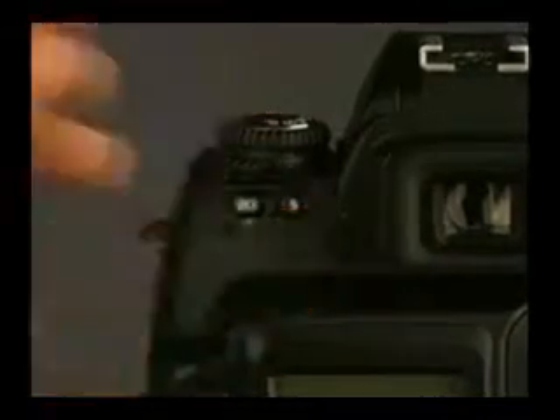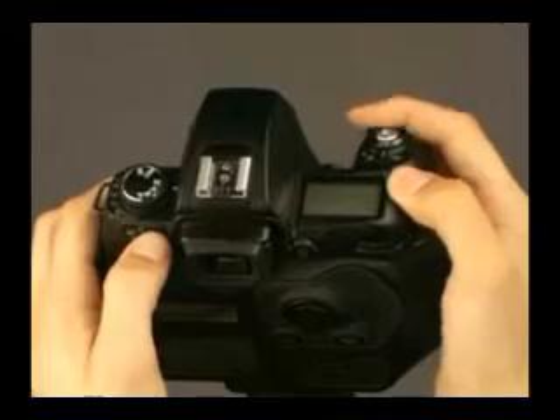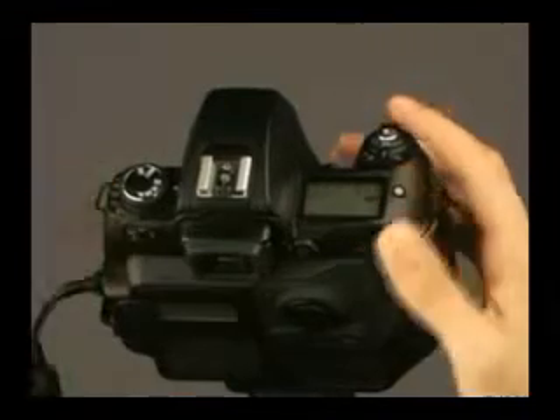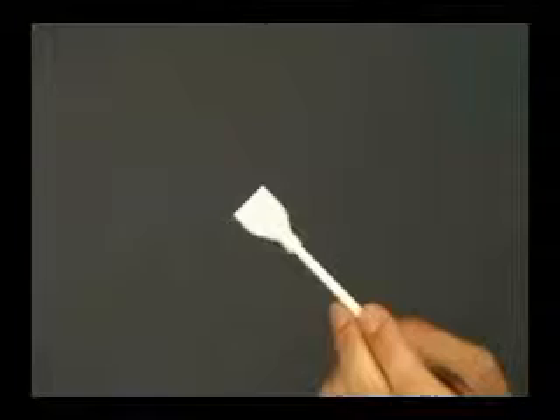Next, find the flash synchro button and the LCD illuminator button. Push both buttons simultaneously and turn on the camera. Then push the shutter button. The sensor is now exposed.